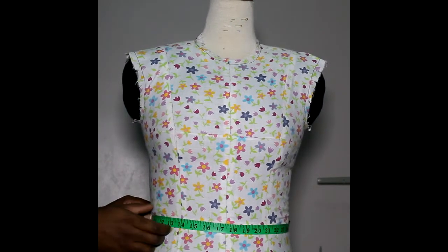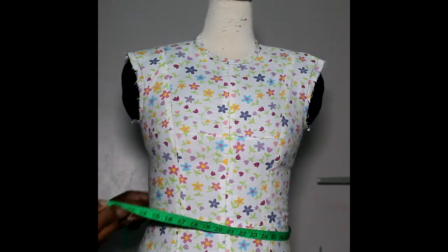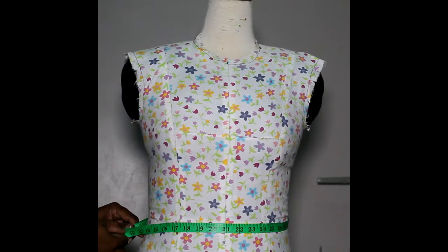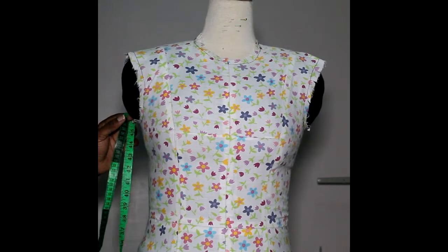So try and get that accurately. Your natural waist — not your lower waist, not where you wear your trousers — your natural waist. So let's get into the video and start taking the first measurements.